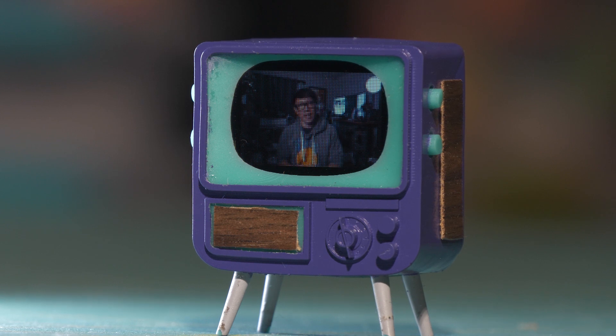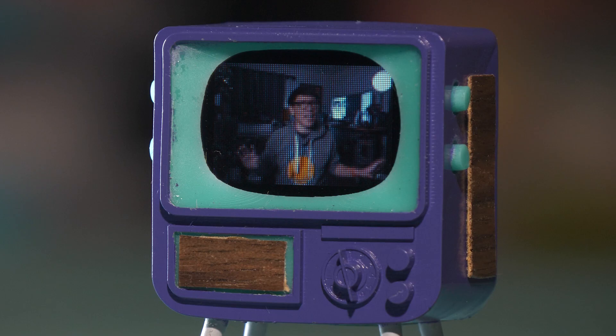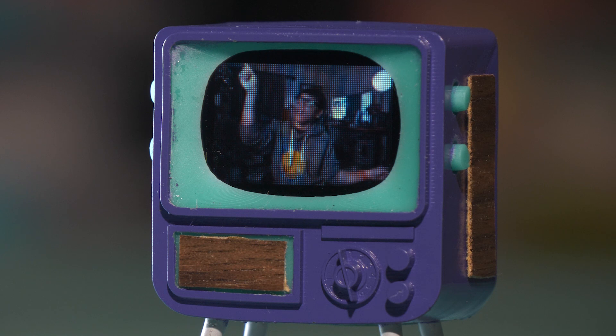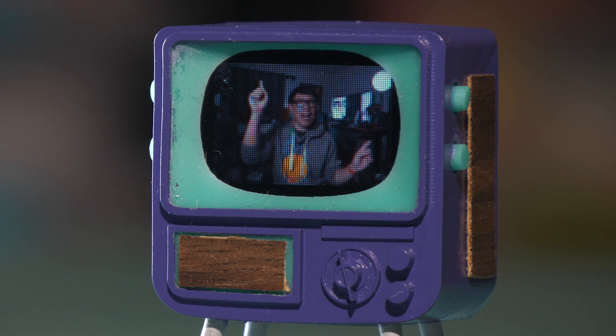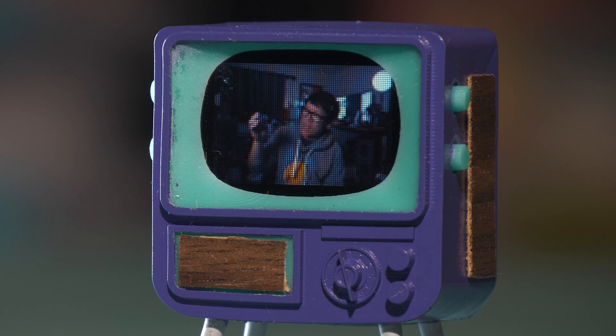They also make kits that are ready to go out of the box with some fun functionality, one of which is this Tiny TV, which has their tiny OLED screen — about a one-inch diagonal screen with a resolution of 96 pixels by 64 pixels. A really novel little product that has just so much charming functionality.